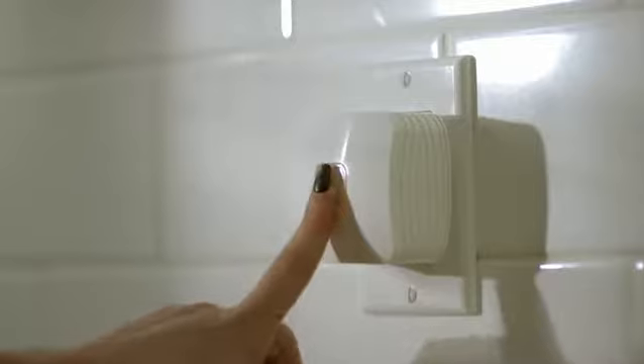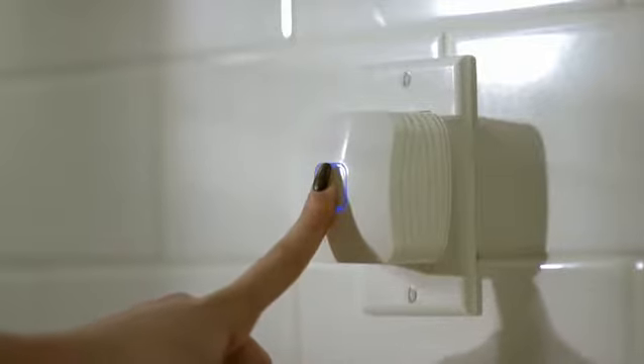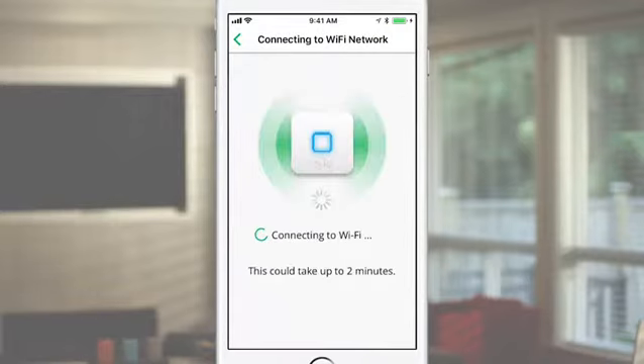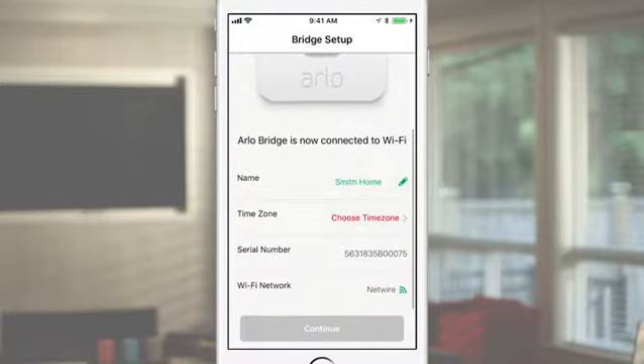Press and hold the Sync button on your bridge for about 5 seconds until the LED starts blinking blue. Select your Wi-Fi network to connect the bridge and type in the Wi-Fi password. Make sure this is the same Wi-Fi network that your smartphone is connected to. After connecting to Wi-Fi, name your bridge and select the appropriate time zone from the list.